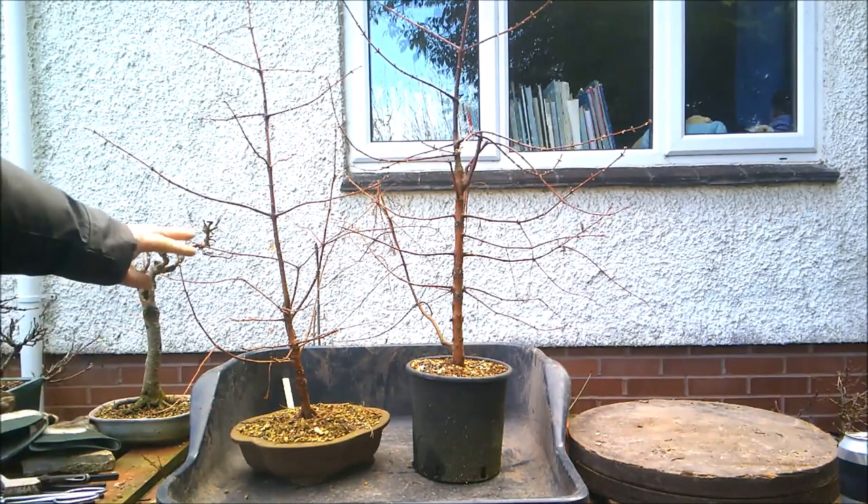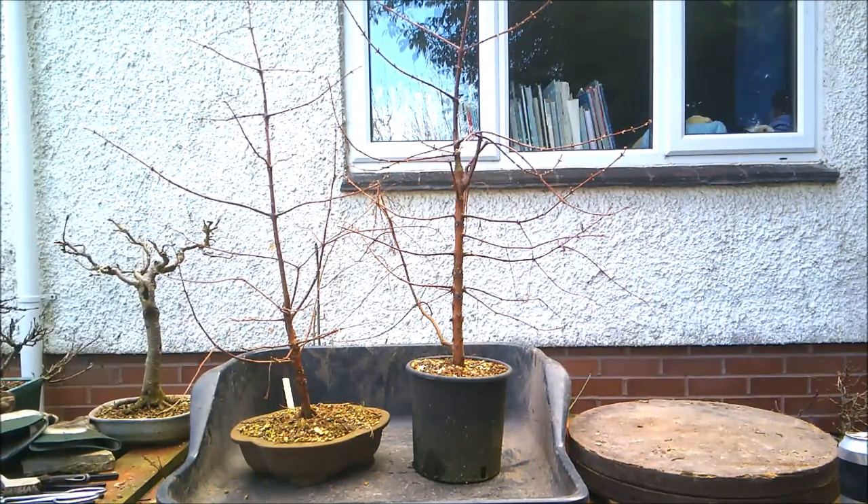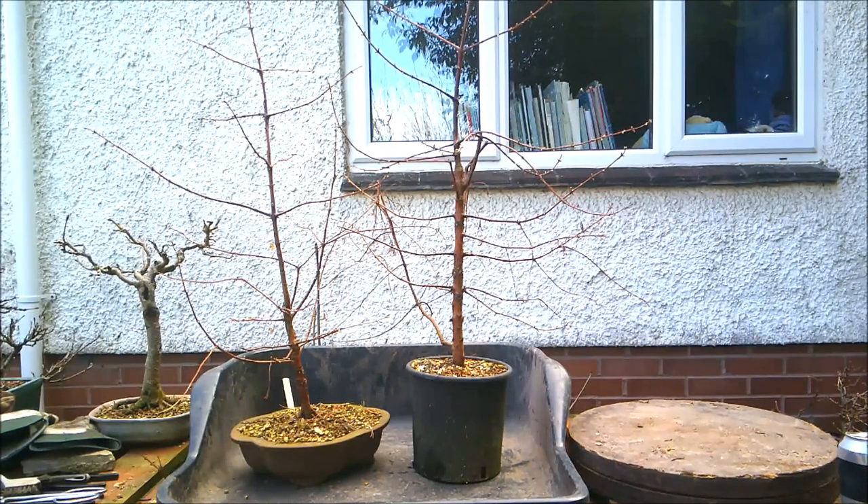This one on the left has spent most of its life in this large-ish bonsai pot, which has worked like a training pot and given it space to grow, but obviously not the volume of soil. The other one has been in a flower pot, which is considerably larger — probably double the height. I do want that one to grow to be a big tree, so I'm going to put it into a large pond planter, which will hopefully air-prune the roots and give me a nice fibrous root system to work on in a few years' time, while also giving it a good volume of soil.